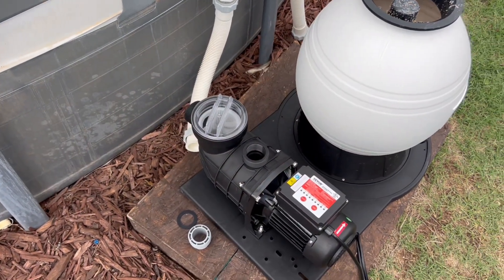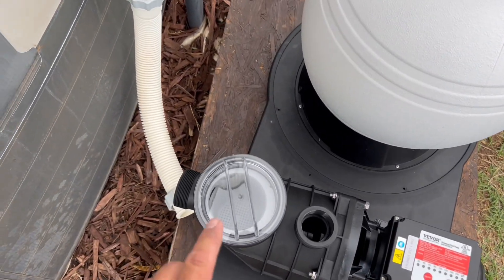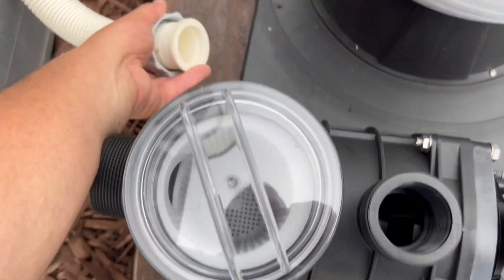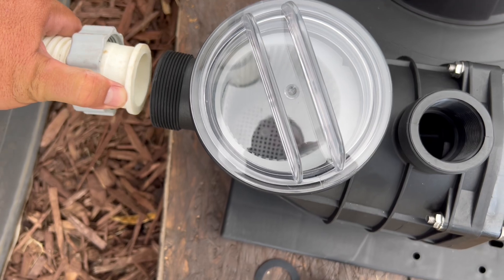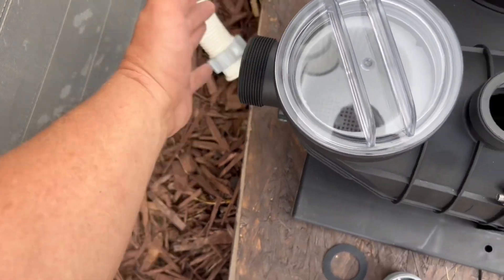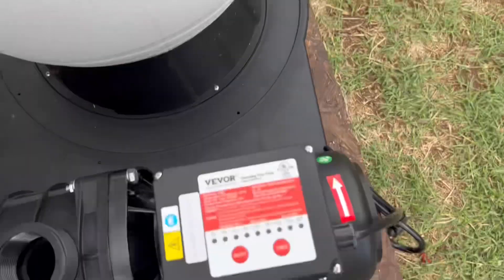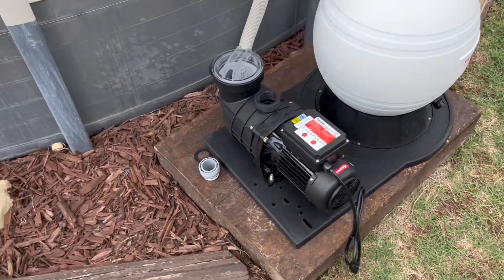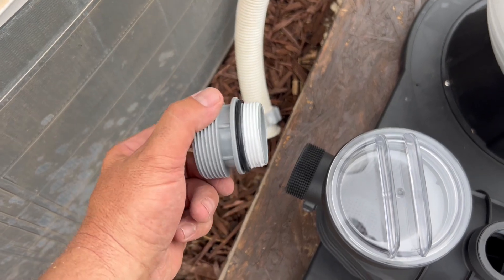I'm trying to beat the rain because I feel a thunderstorm coming, so let me show you this real quick. Here's what I was talking about earlier with my intake system — the pump was on that side so I could just go right into it from there. Now I need to route this differently, which is fine because it's a flexible hose coming down from my skimmer. I'm staying on the edge of this little platform I built — just scrap lumber to keep it off the ground.